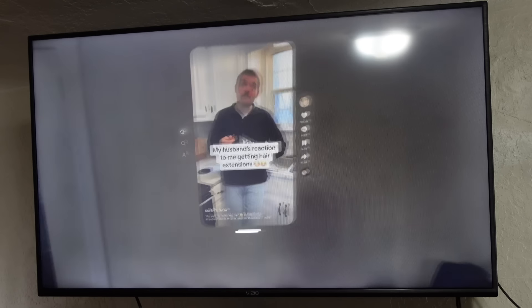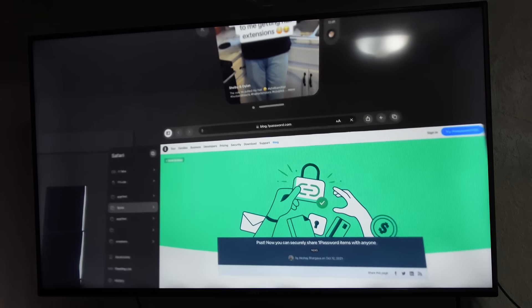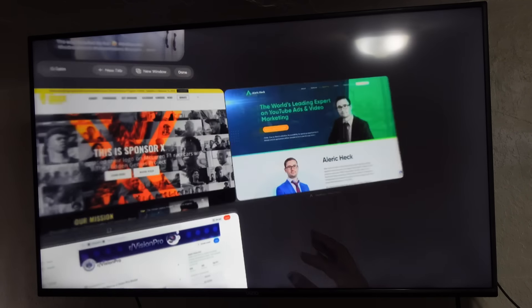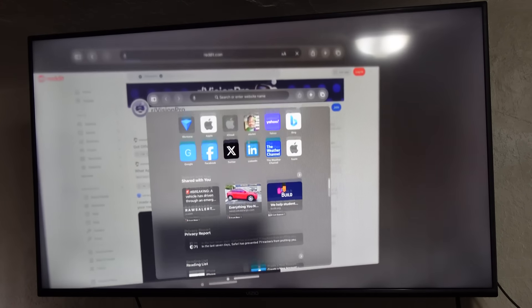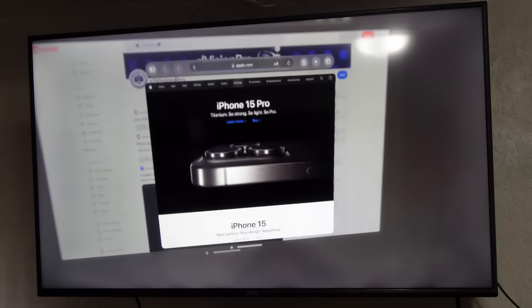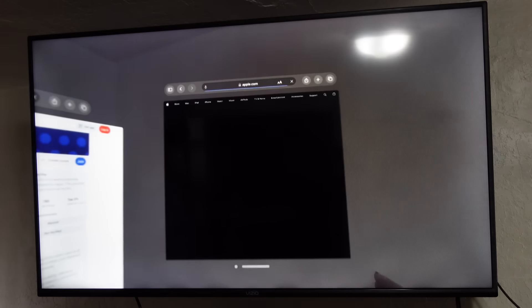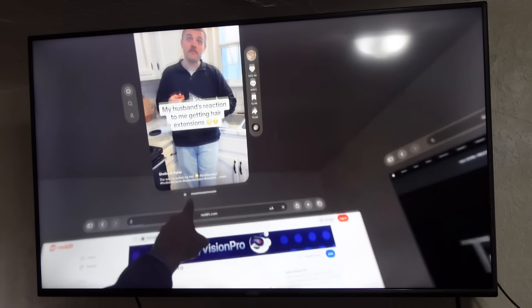I'm going to pin TikTok to the side — let's put it on the ceiling — and open some other applications. Let's check out Safari. Inside of Safari, if you want to make a new window, go to the top right icon where you see all the windows, tap it, and then go to the top to make a new tab or new window. Select a new window and now I have two Safari windows open. I can open the Apple website just like this, drag it over, and you can also drag links out if you want. Now I've got two Safari windows open at the same time along with TikTok at the top — really neat multitasking with the M2 chip built right into the Apple Vision Pro.